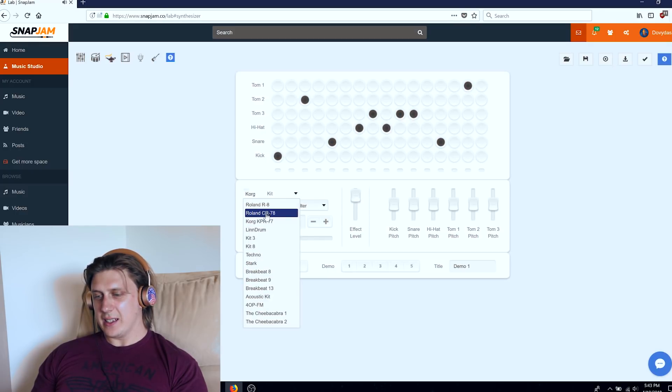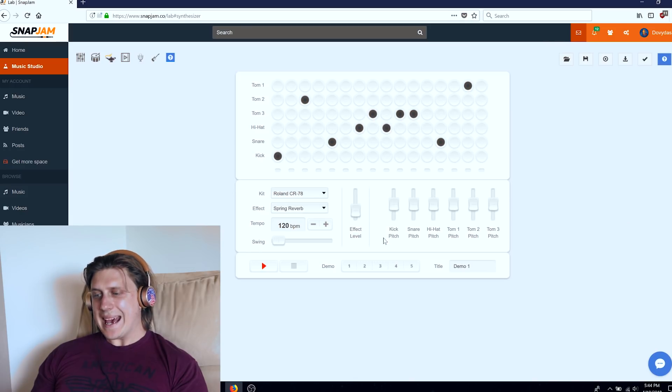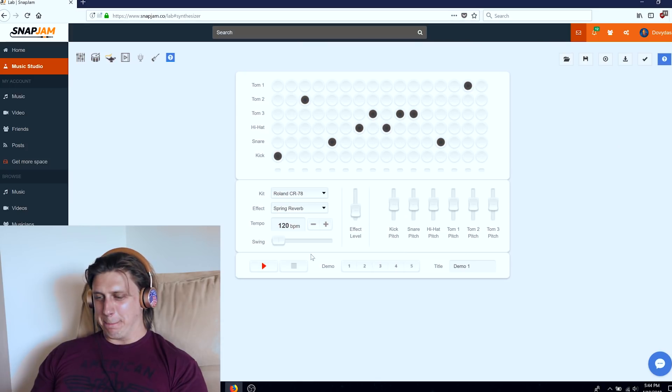I think I like CR78 and I like spring reverb, just a tad bit of it — just right here. And then you can adjust individual parameters of each piece of the drum kit. There is a kick pitch and a snare pitch — you can essentially change all the pitches.